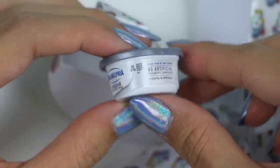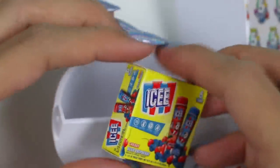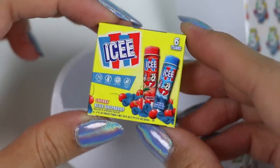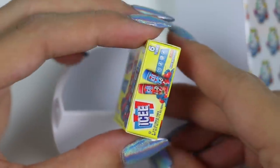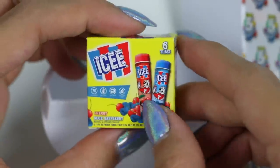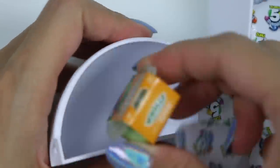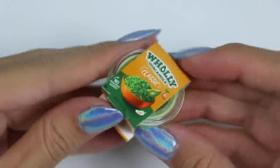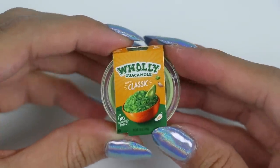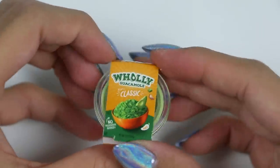Yum! Icy pops! We have cherry and blue raspberry flavor! Which one do you guys prefer? I can't pick — I want them both! Wow, this is guacamole! It's actually Holy Guacamole — a classic flavor! The color is spot on! That was the last toy!